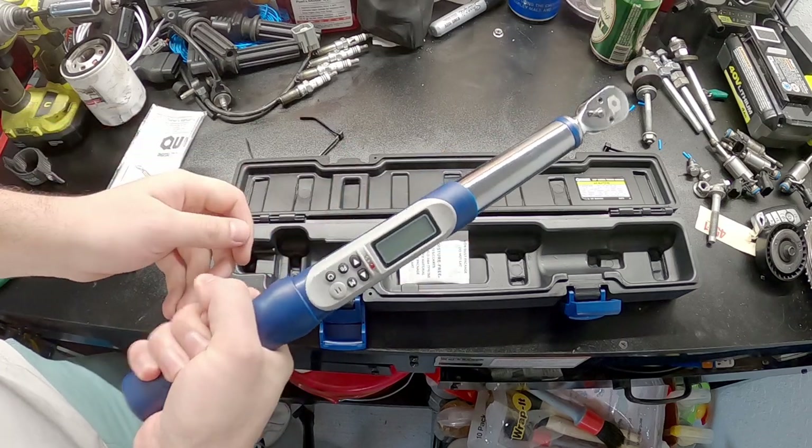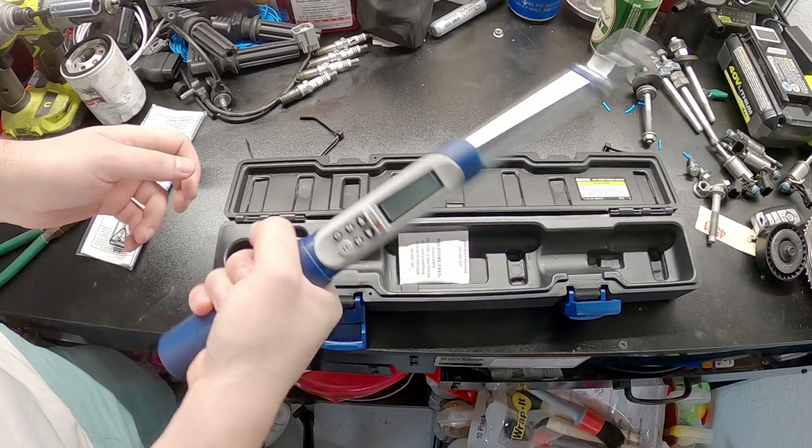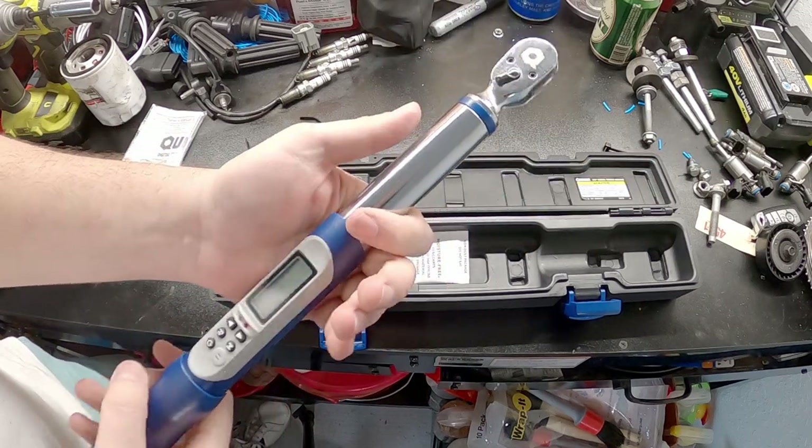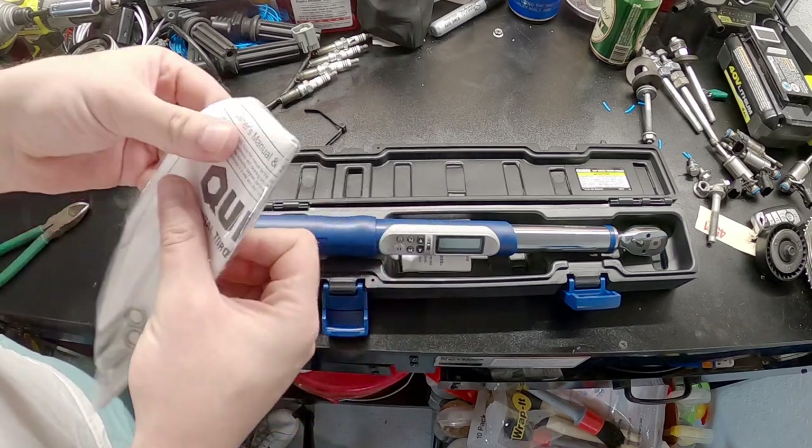I could definitely use this in more than one way, if you know what I'm saying. It feels pretty solid. I think we need to put batteries in it. I don't even know where the batteries go.